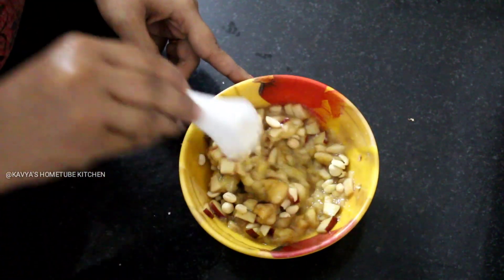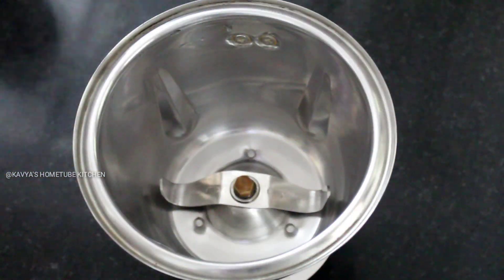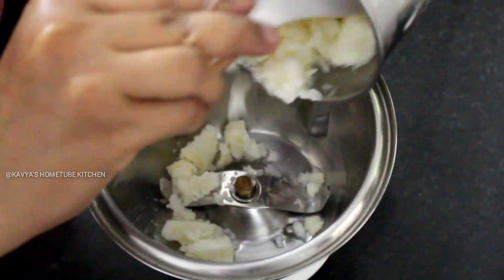The hot water will be done for the pot. Mix the dough.